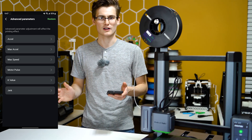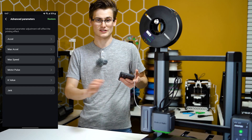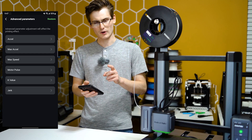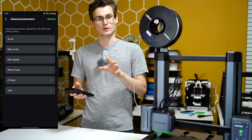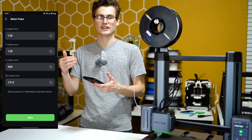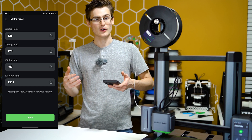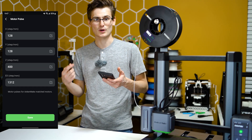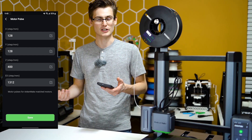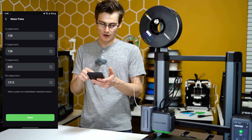Now if you don't know what this means, do not go changing stuff, because you could seriously change how your printer functions and you might start to fail every single print. One of the bigger things you might want to look into though is 'Motor Pulse.' These are your e-steps — this is your XYZ steps for your motors. Most people don't ever calibrate their X, Y, or Z, and generally from the factory that's going to be good to go, but your e-steps or extruder steps are here.